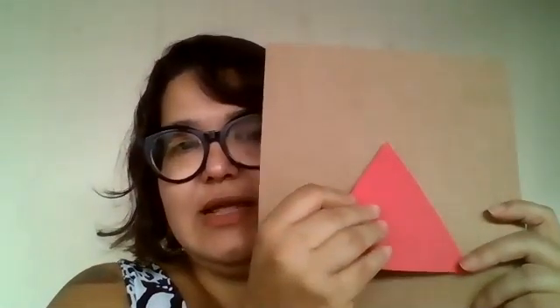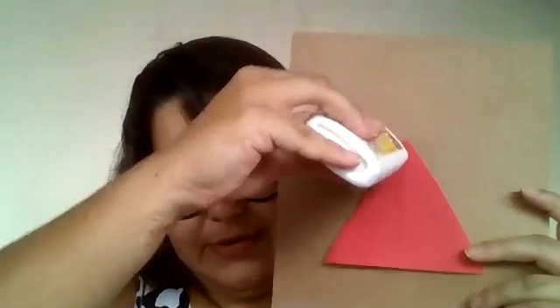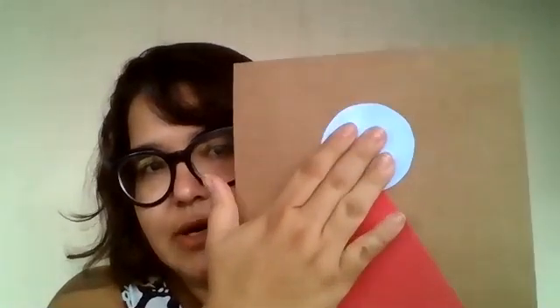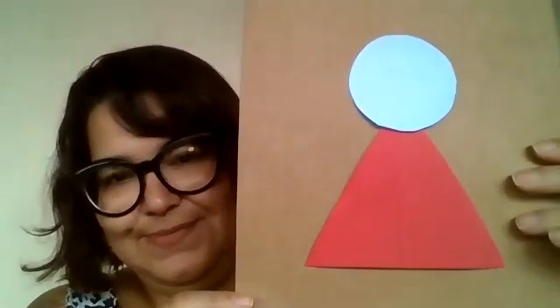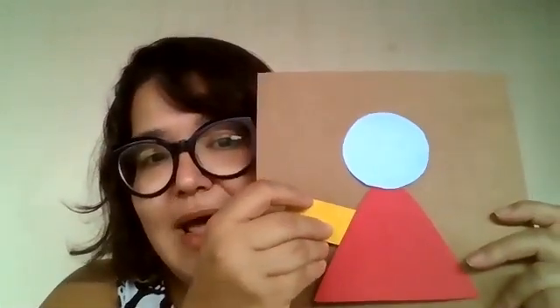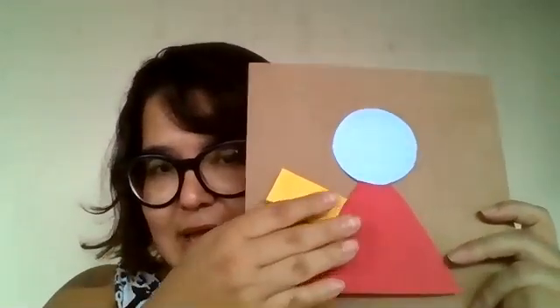So, first, take your triangle. Got it? Now, you are going to put glue here and put the circle — see? Now, we are going to put the rectangles. Put the glue and put the rectangle.